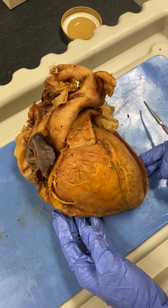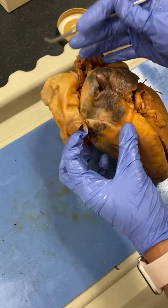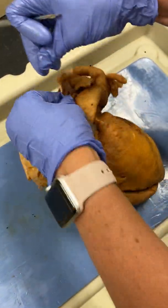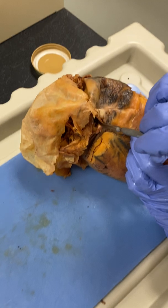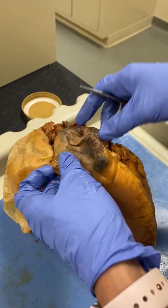This is a human heart, and we're going to first look at the blood return. On the right side, here's our right atrium. We're looking for the right superior vena cava, which we see coming off here. And then the inferior vena cava is down here — there's the opening to it right there. Both of those are going to pull into the right atrium.